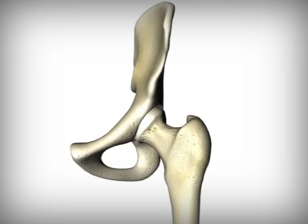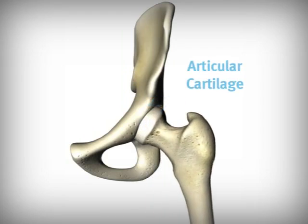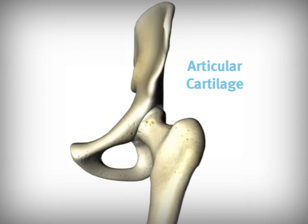The ends of the bones in a hip are prevented from rubbing together by a cushioning layer of tissue called articular cartilage. It's this cartilage that allows the bones to move without friction or wear on the bone's surfaces.